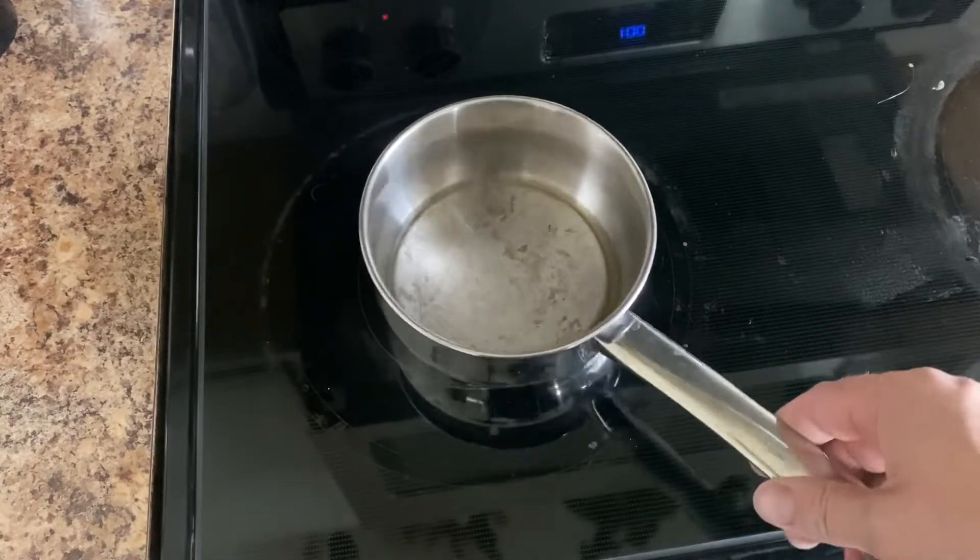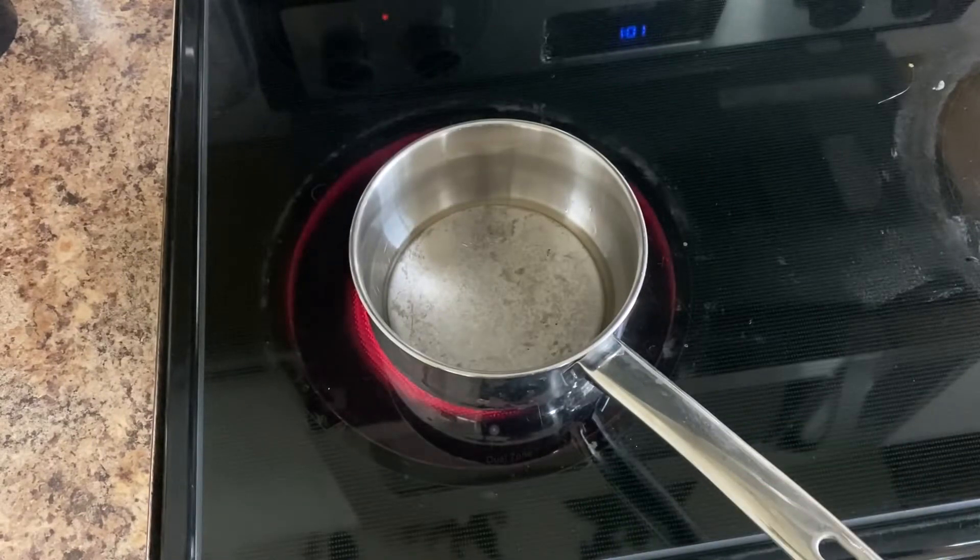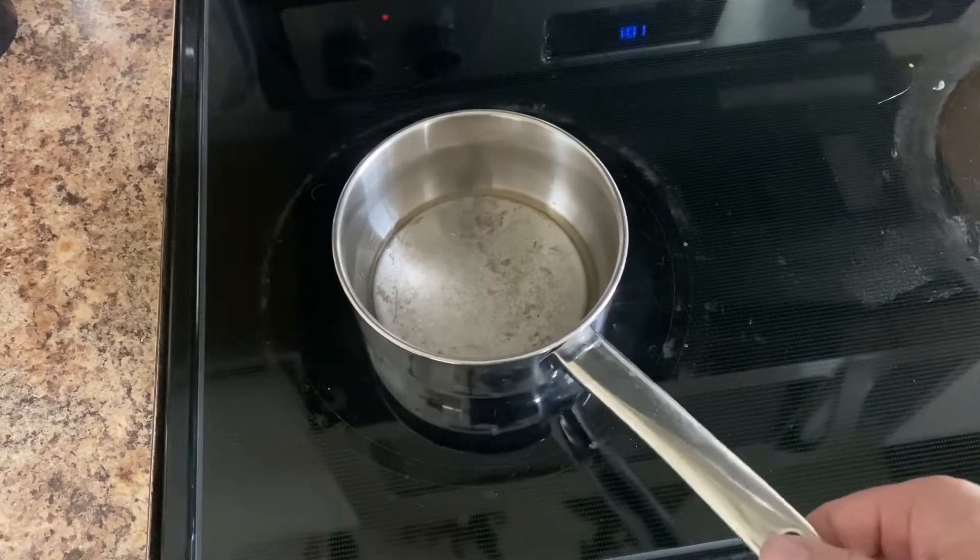So I have some bismuth-tin alloy, 40-60 — 40% bismuth, 60% tin — heating up here on my stove. And remember, bismuth is the same stuff that's in your Pepto-Bismol.